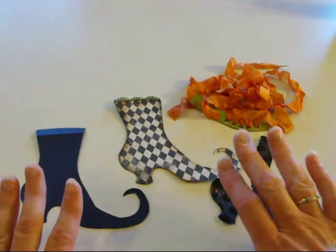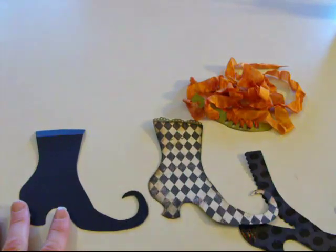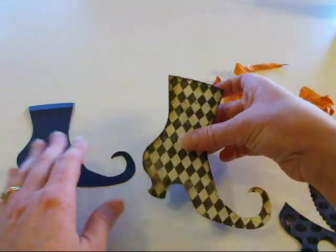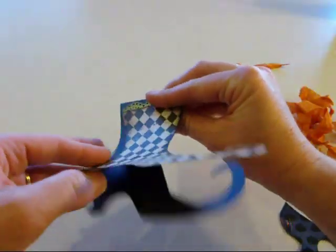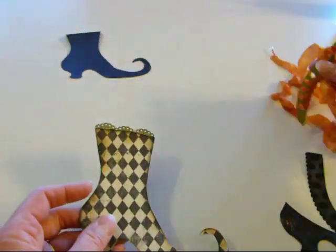I thought I'd try a little more vintage colors this time. It's from the Happy Hauntings cartridge, and I cut the shoe and all of its wonderful layers at 5 inches. I cut two of this layer so that it will be able to open up into a shape card. I'll show you that part later, so we'll put that aside.